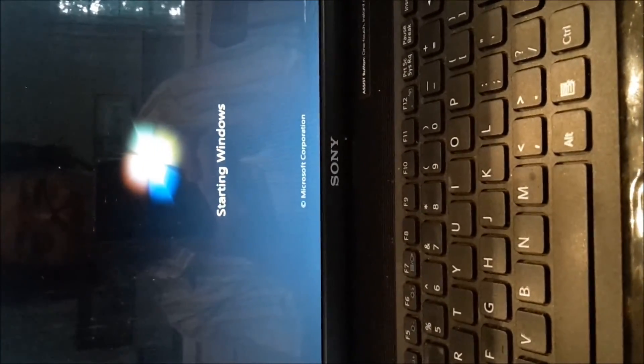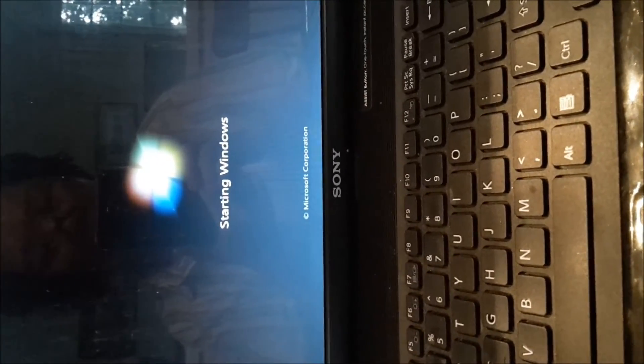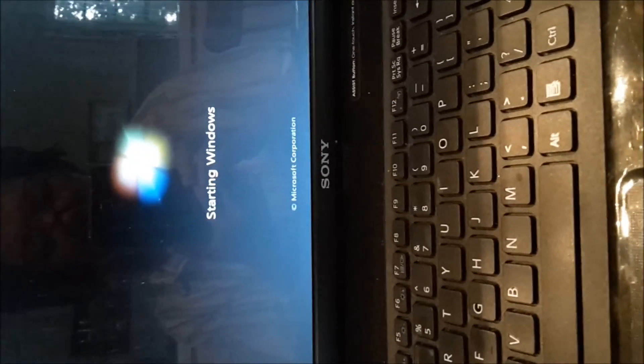It works! The starting window comes back. It works — so you can try it. Good luck.